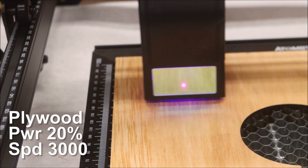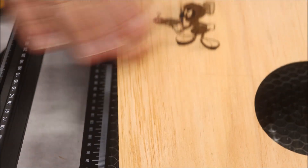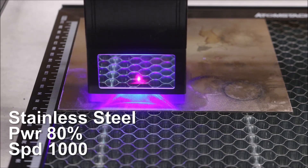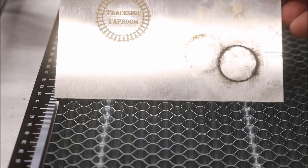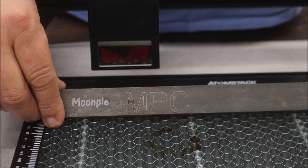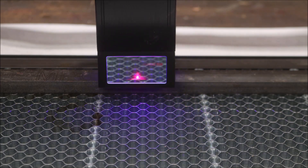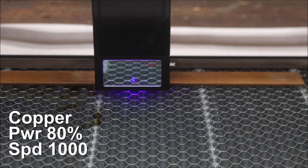So now what we're going to do is we're going to see how well this engraves and see how they look. We're going to do it on metal and on wood. So let's check that out. With all the smoke around me, I'm ready to tell you what I think about this machine.